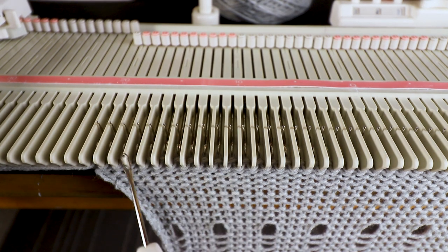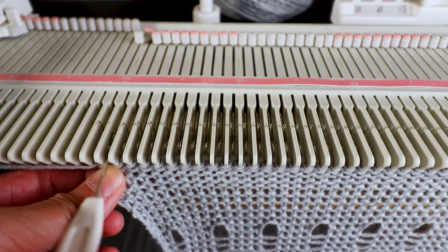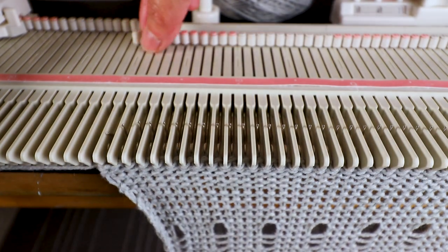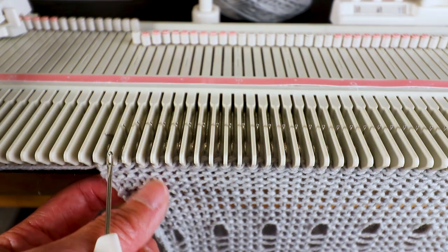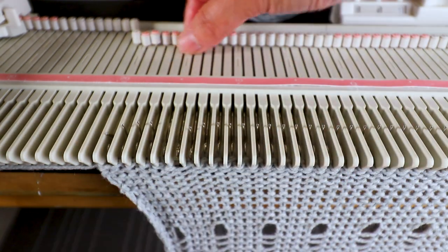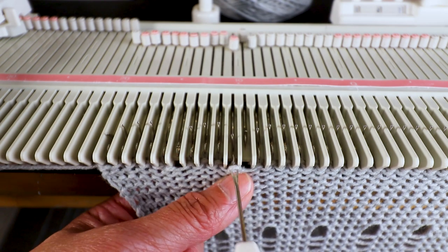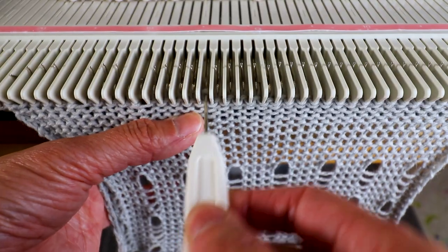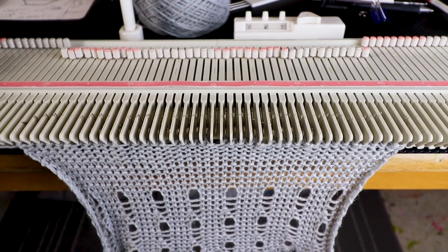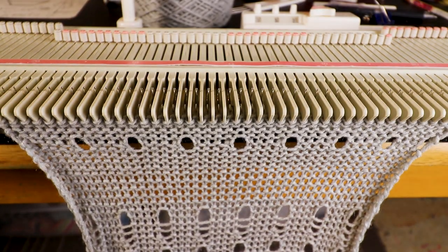Now I'm going to create the holes just like the beginning. I start with the second one, transfer to the left, and keep the empty needle in B so it will be knitted back. I have four stitches in between — the fifth stitch transfers to the fourth, empty needle back to B, four stitches in between, the fifth one — and we keep going to the end. Now we are ready to knit five more rows and then just bind off.